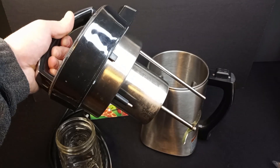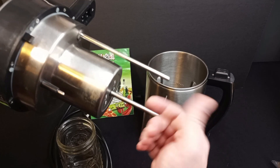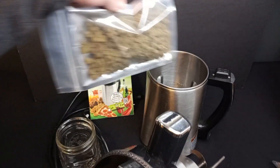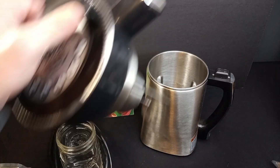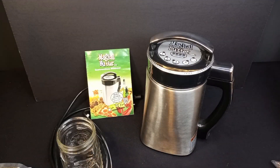In addition to the easy push button functionality, it has this blender type functionality. As I'm going to do here in a minute, take eight grams of these buds, throw them in there. Take two cups of butter, throw it in there — minimum batch is two cups. Throw this on there, plug it in, and hit the butter function.